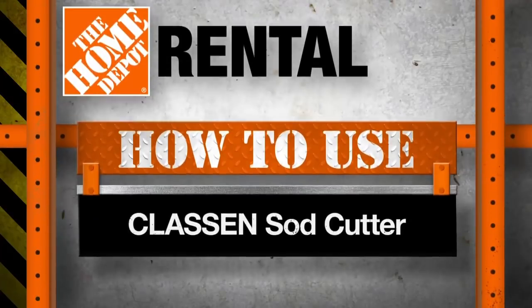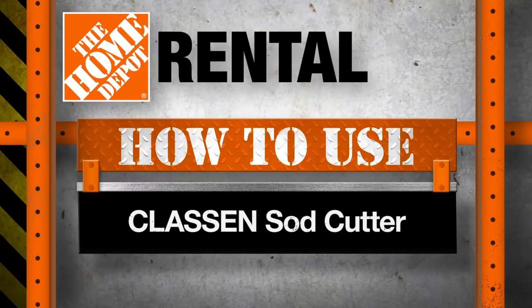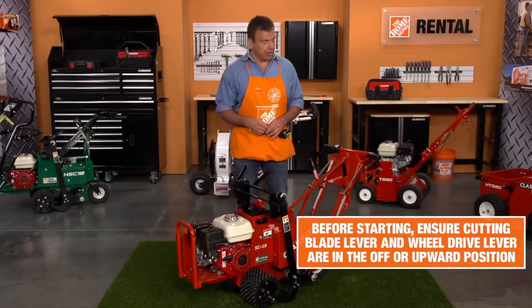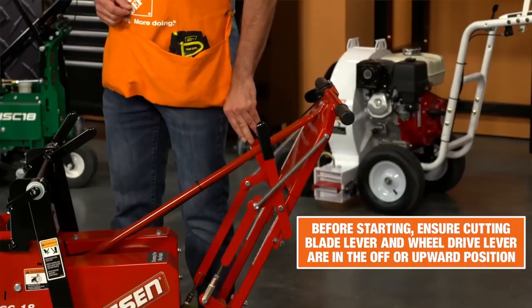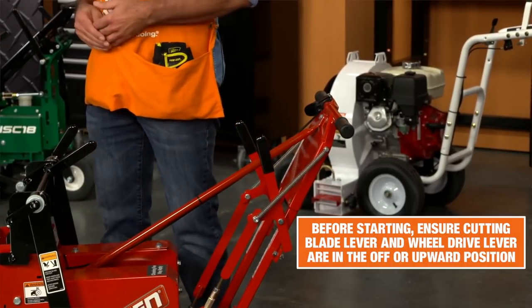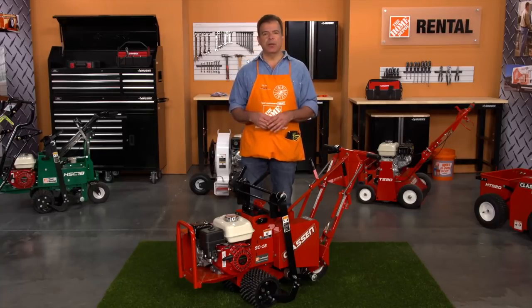Once you have your area ready, you can start up the sod cutter. Before starting the engine, make sure the cutter blade lever and the wheel drive lever are in the off or upward positions with the blade raised. To avoid injury, never place your feet or other body parts under the blade while starting the engine.